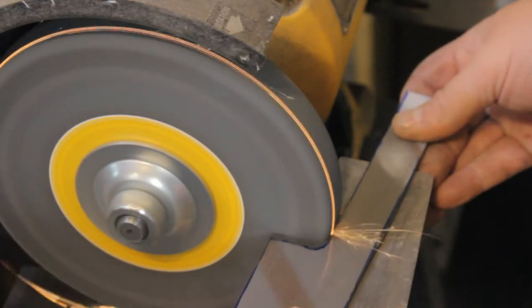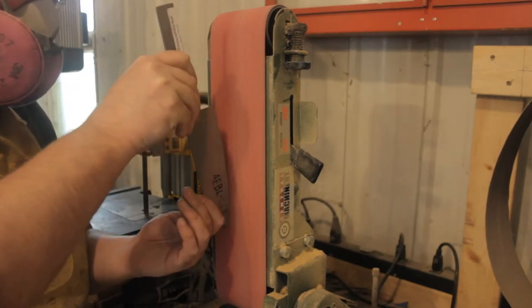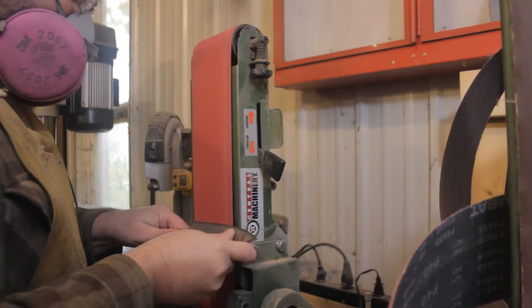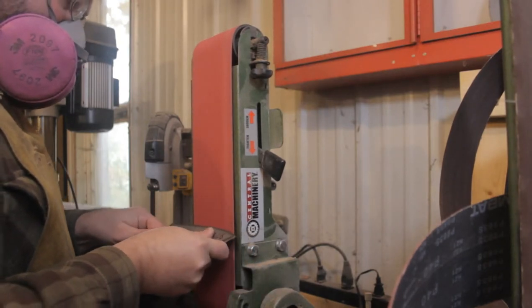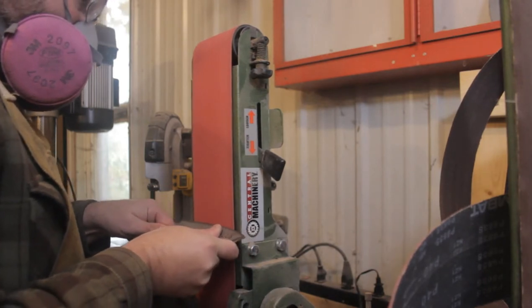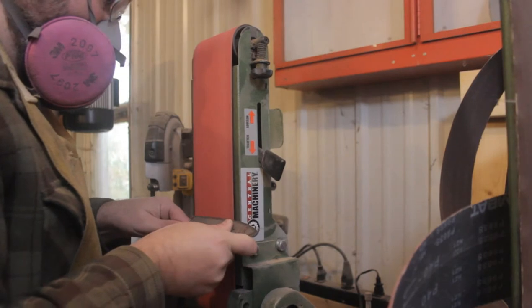After a little cleanup on the grinding wheel and the belt sander, this knife is ready to go straight into grinding the bevels. I know that in the end this knife is going to get a very tough heat treatment, so I want to start grinding my bevels in now while the steel is still relatively soft.